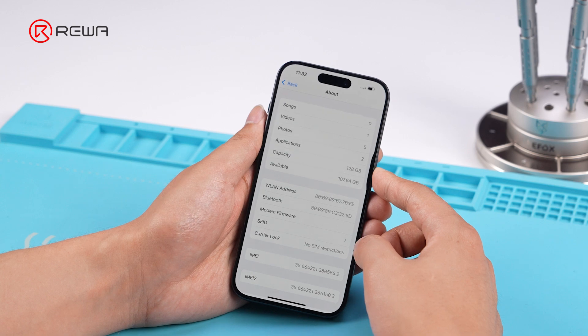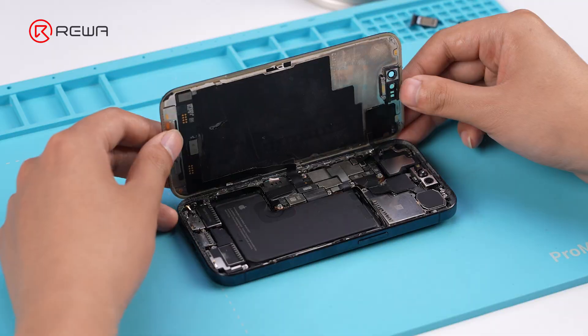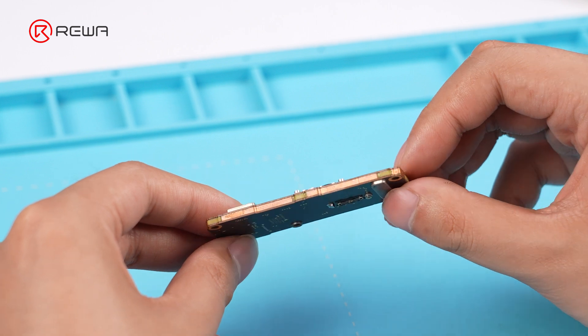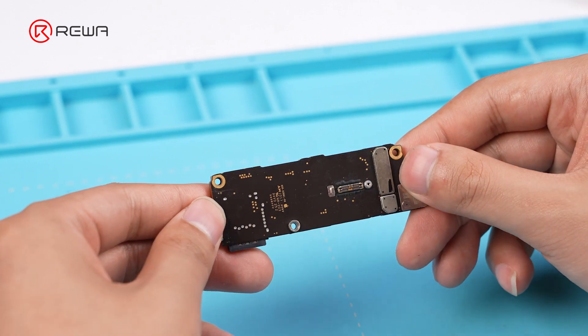Power off the device, remove the SIM card tray, and then take out the motherboard. Signal issues often stem from motherboard problems. We first verify if soldering issues on the middle layers are to blame. The phone's been repaired before and the thermal padding's gone, so we'll go straight to motherboard separation.